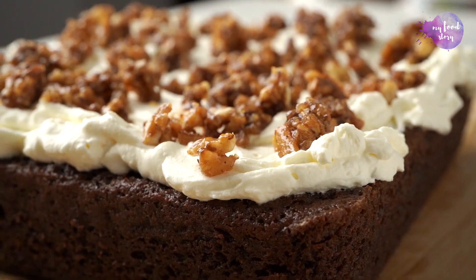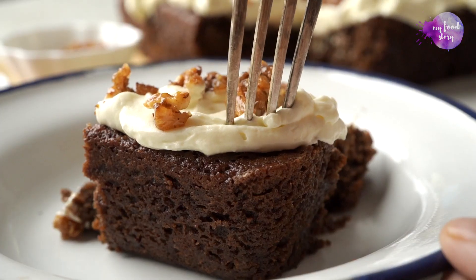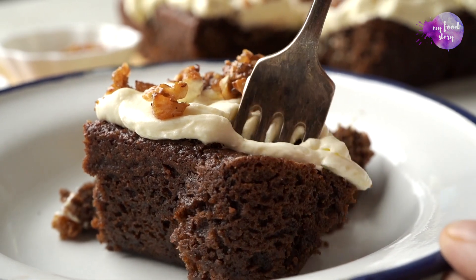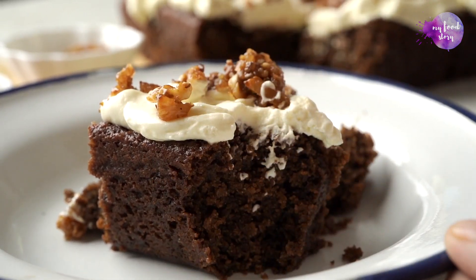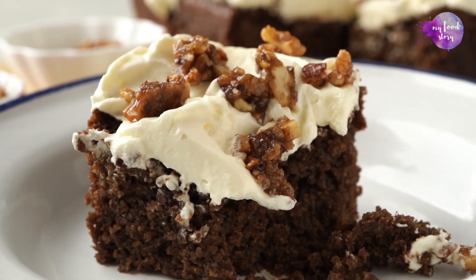Go extra, guys! This cake is light and airy and moist, and I love the fact that 24 Mantras' organic products have gone into it. I really hope you guys enjoy this recipe. Happy cooking!